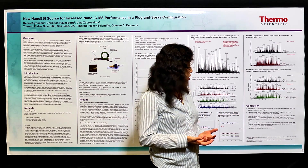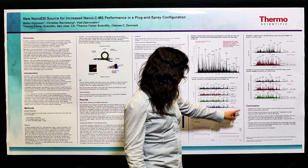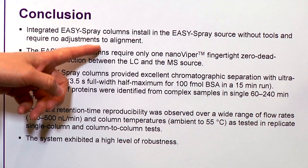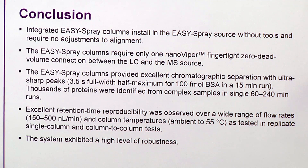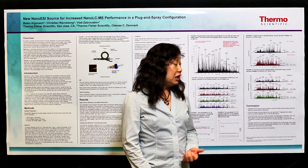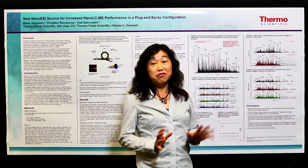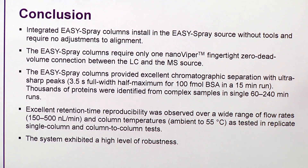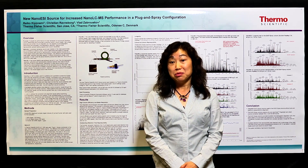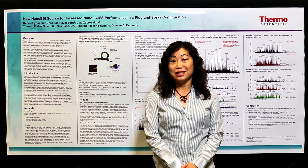In conclusion, we have developed the new Easy Spray source with dedicated Easy Spray columns that are very easy to install and always guarantee the best performance for everyone. We tested and proved through all evaluation data that with this easy-to-use system we made no compromise on performance — we still get state-of-the-art nanoflow LC performance for everyone, by just one click. Thank you for watching. For more detailed information or to download the poster, please go to thermoscientific.com/SMS.